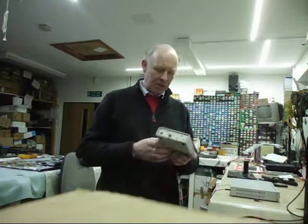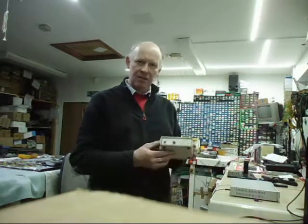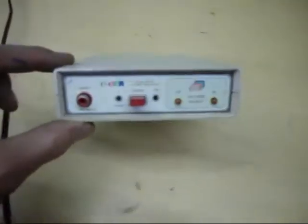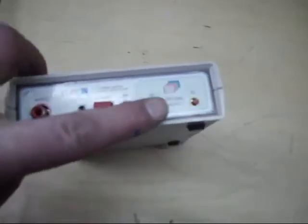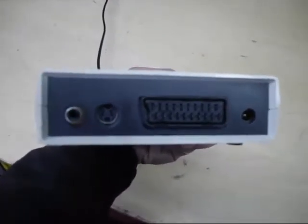Here is the test signal generator I built, probably about 15 years ago now, for setting up TV sets. Simple on and off, pattern select. It has a battery operator, got a rechargeable battery, SCART socket on the back, charging point, audio output tone, and the SCART socket.